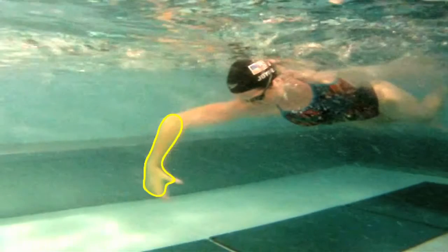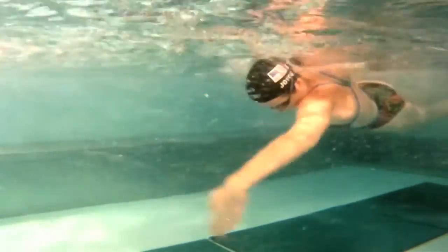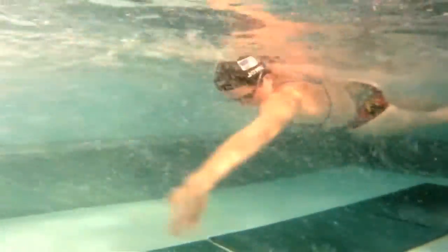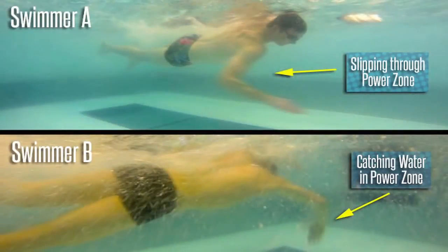From the time a swimmer catches water until their arm leaves the power zone, a swimmer can create enough resistance against the surface area of their forearm that it actually anchors into position. This allows the swimmer to move their body forward instead of just pushing their arm backward.